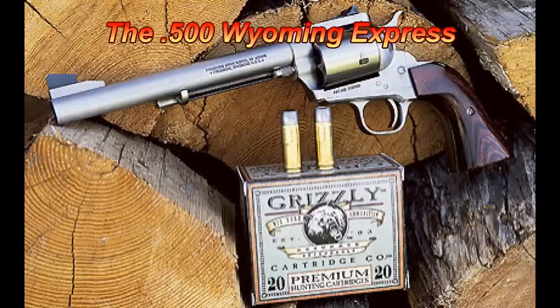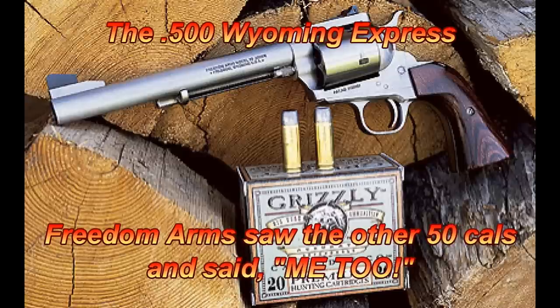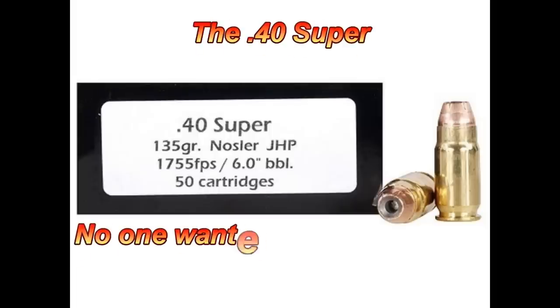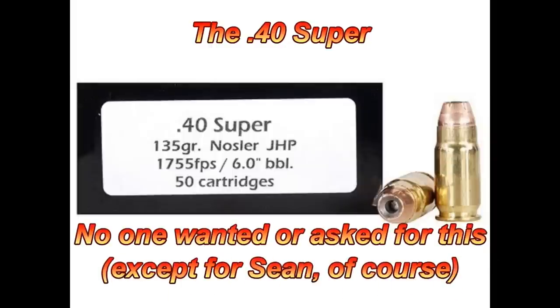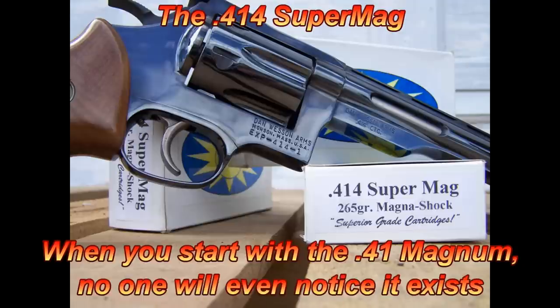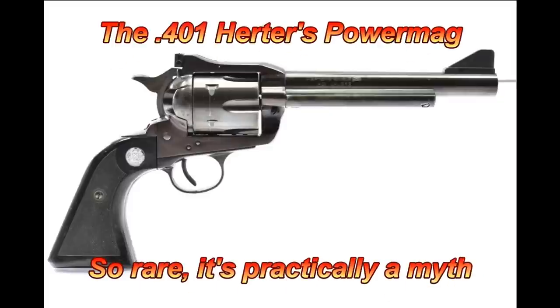Let's recap the list. Number five: the .500 Wyoming Express — because Freedom Arms saw other .50 caliber cartridges and said 'me too.' Number four: the .50 Gun Crafter Industries — rare, expensive, and unnecessary for the intended purpose. Number three: the .40 Super — if the 10mm gets a rap for being too hot, who is going to buy this? Besides me. Number two: the .414 Super Mag — you can't make a better version of something that's underappreciated and expect it to succeed. And number one: the .401 Herder's Power Mag — if you've even so much as heard of it before, then good for you.